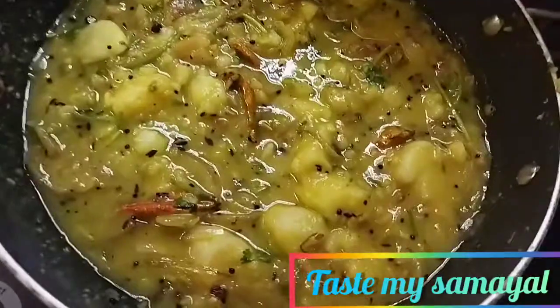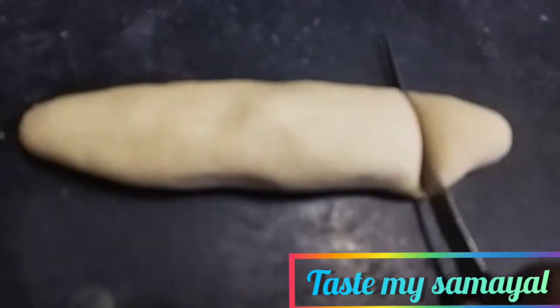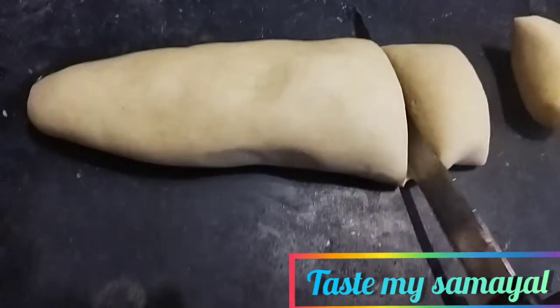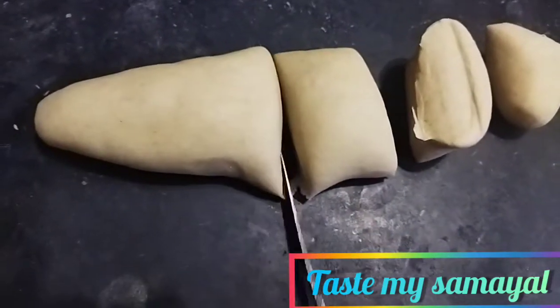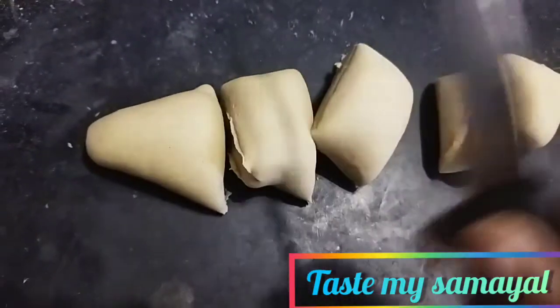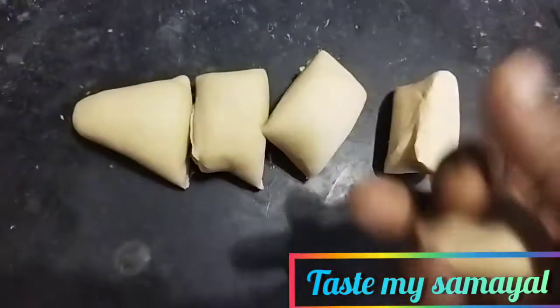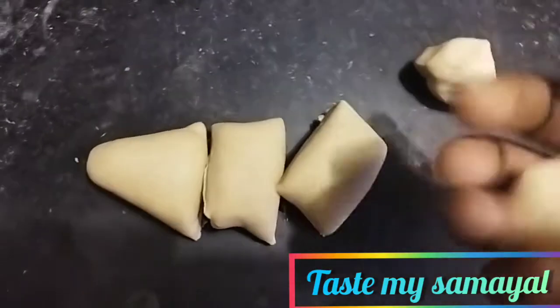Let's get ready for this one. It's got a few pieces of paste in the pan. Let's make the paste in the pan — I'm going to make it very simple. Now the pan is ready. Let's talk about the pan.